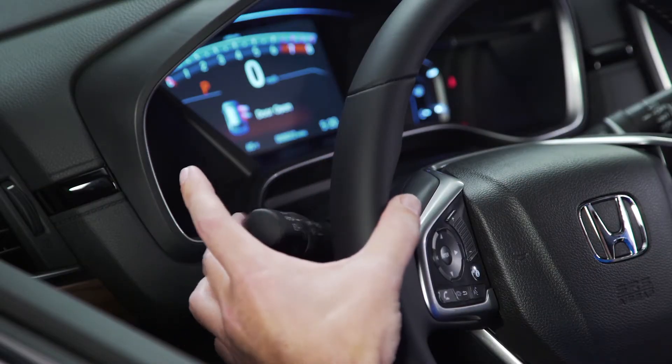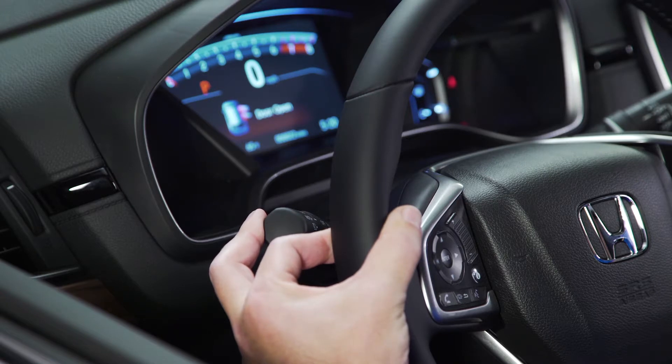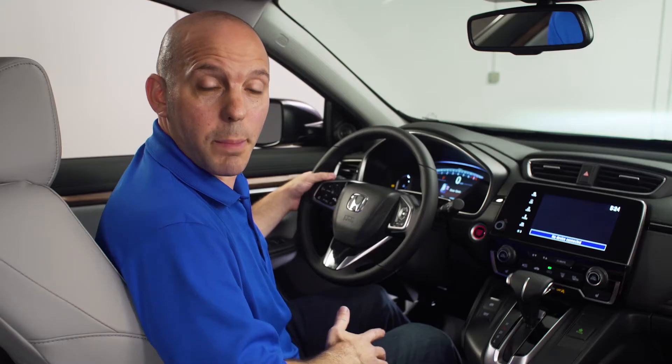Turn your headlight switch to the auto position and pull back and hold on your high beams for 40 seconds. You'll then see the auto high beam indicator blink twice, and the system has been turned off.